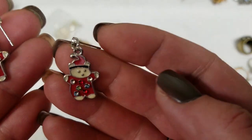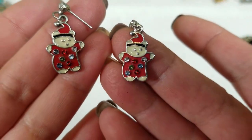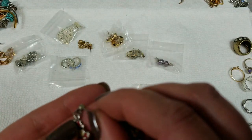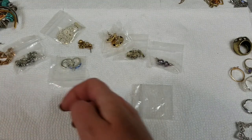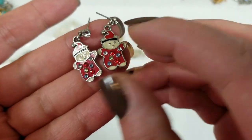So we have these — what are those? Little bears with rhinestones? They don't have backings on them. They have a drop of 1 inch and we will do $3 on these.